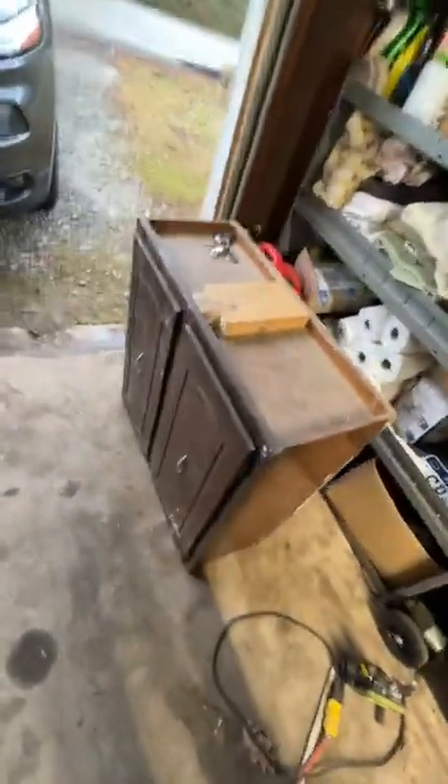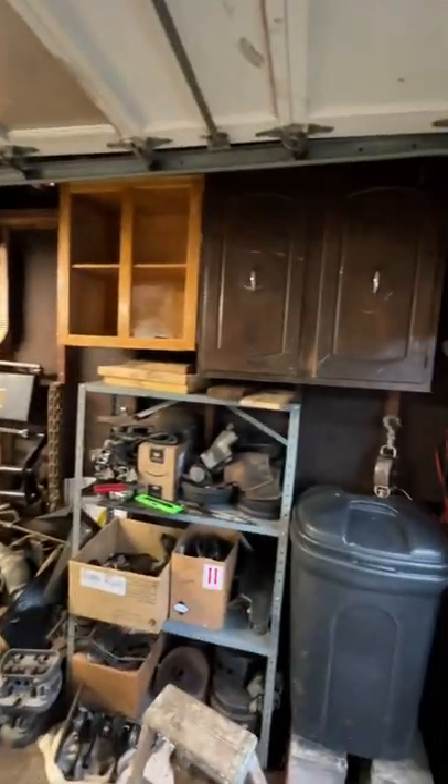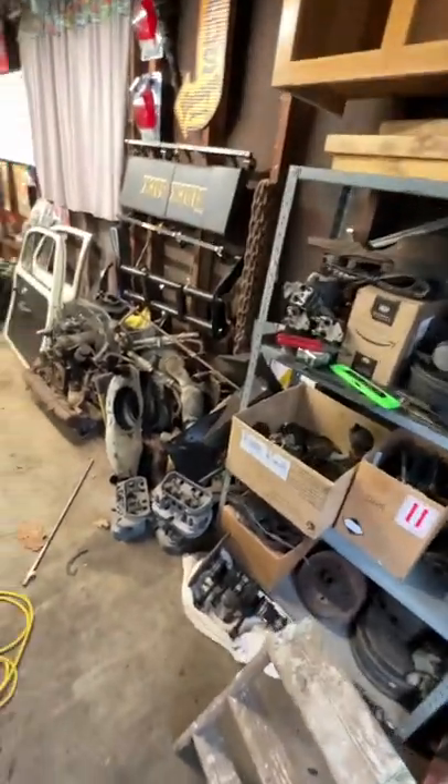Picked up some used cabinets for the garage because I got too much going on. Heather's going to paint them brown for me and clean them up real nice, but I needed more space to store stuff.